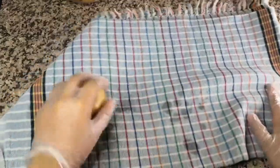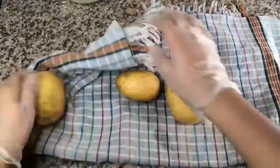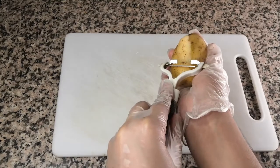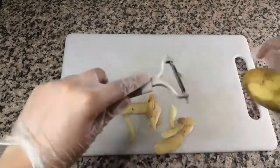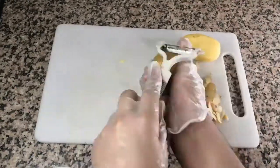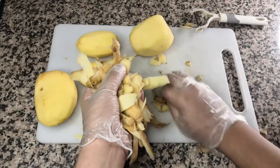It has been about 20 minutes now. Let's dry up our potatoes with the help of a kitchen towel. Once you've washed your potatoes, it's time to peel them. With the help of a peeler, we'll start peeling them. Once you peel your potatoes, we'll throw the skin off.